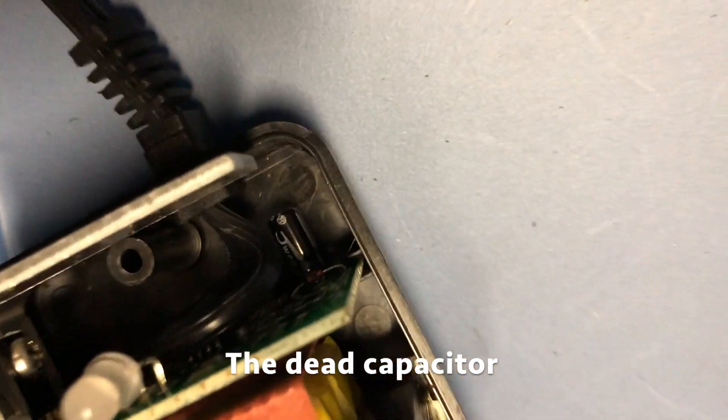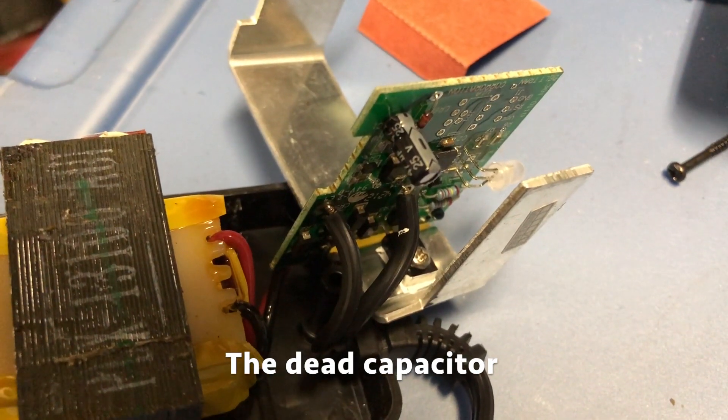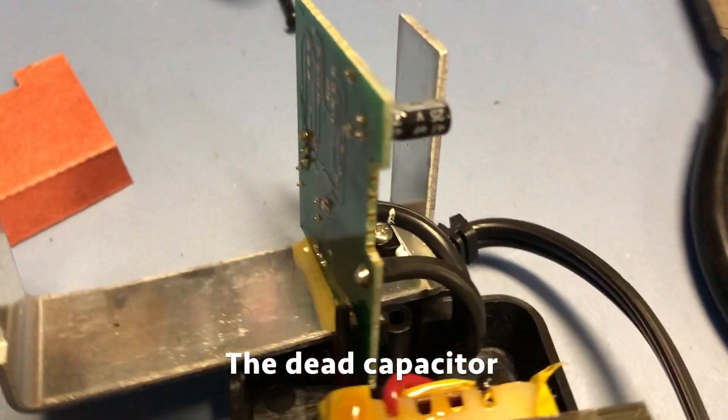And there's the dead capacitor. I pulled it apart a little bit more so you can get a better look at it and work on it.